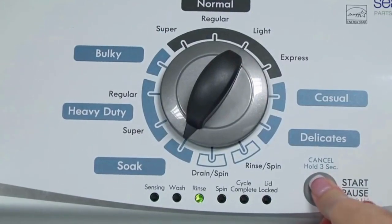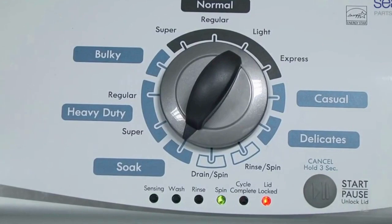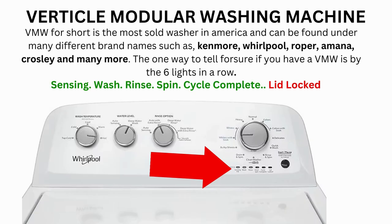Now we need to turn the dial 2 more times to the right, or clockwise. Then press start and you're done. The calibration cycle will begin, which runs for 2 to 3 minutes. If the calibration cycle ends successfully, the lid unlocks and the washer shuts off.